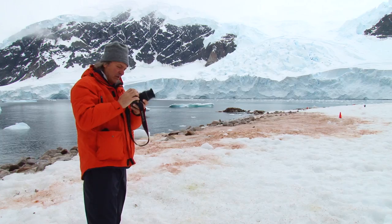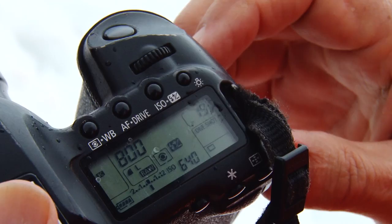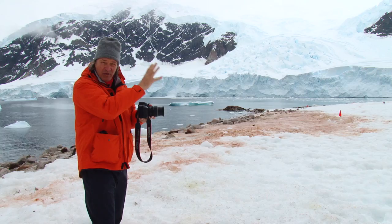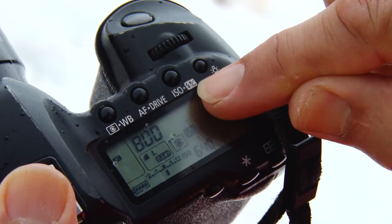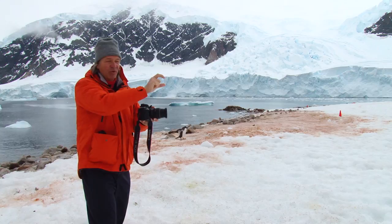What I'm doing here when I'm bracketing is take multiple exposures of the same thing, but on different exposures. There's a button you can push here — the plus/minus — and it allows me to take a photograph of exactly what the meter tells me, and then dial it up, add more light, go positive, then make an exposure that's the negative down. So I'm making multiple different exposures around what the camera tells me to do.